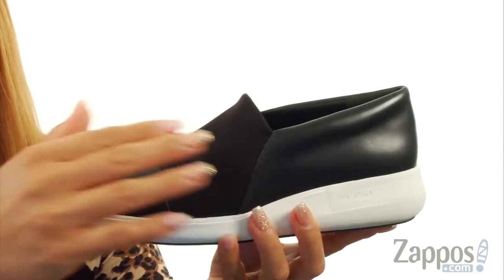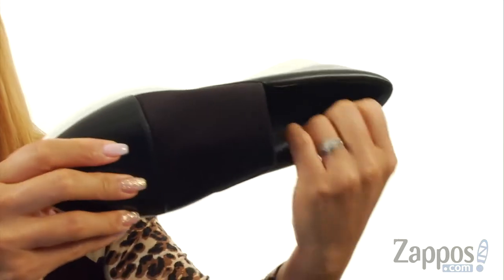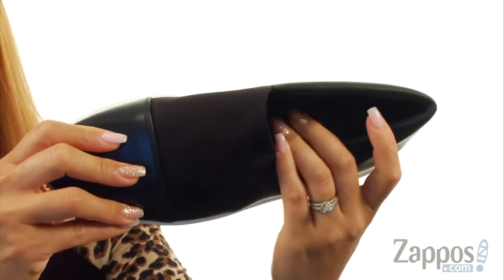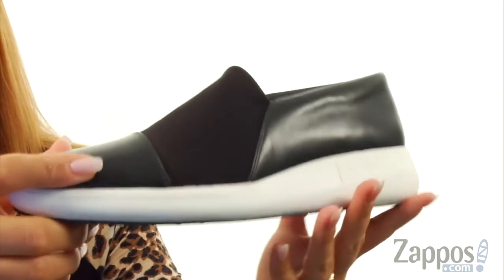These shoes are made of a leather upper with a textile stretch going panel. At the collar it's nicely padded, and on the inside there is a leather lining with a cushion footbed for lots of comfort. There is a molded wedge heel and at the bottom there's a rubber outsole.